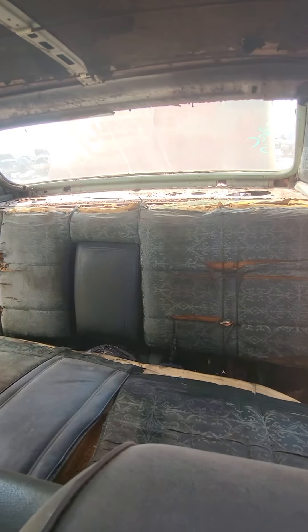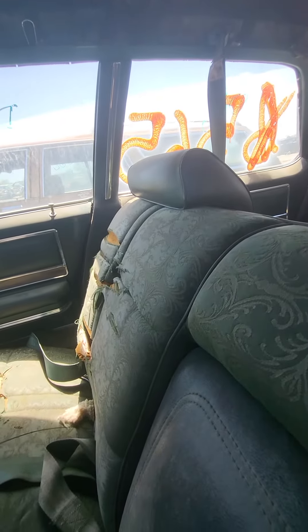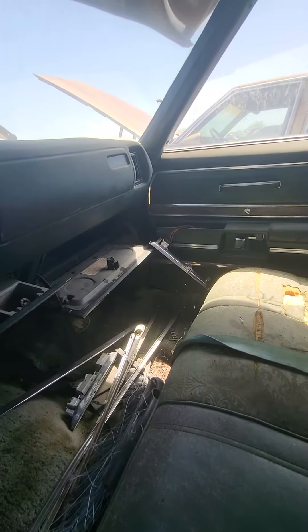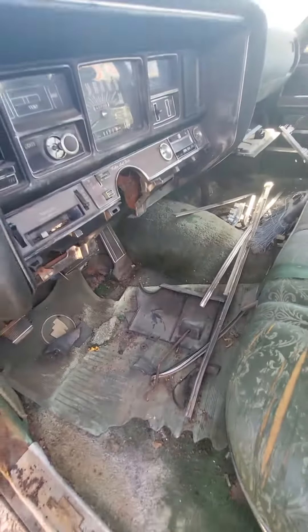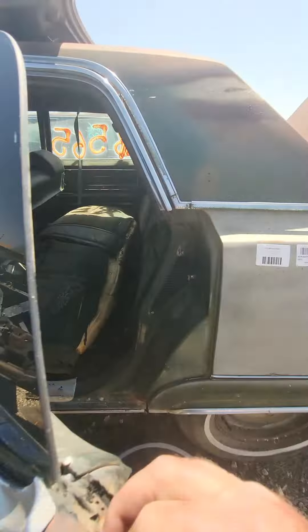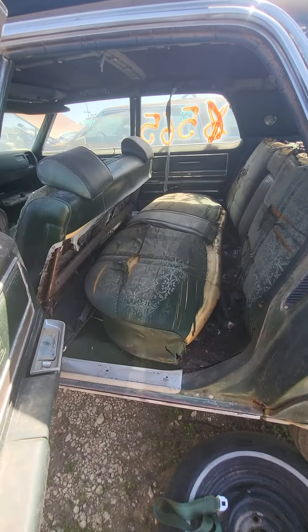But the back seat's all torn up from sun fading. This would have been awesome to get down the highway with, but it's out here in the yard being parted out. It's really a shame. I kind of liked them — the back seat was about like a sofa, you could crawl up back there and take a nap.